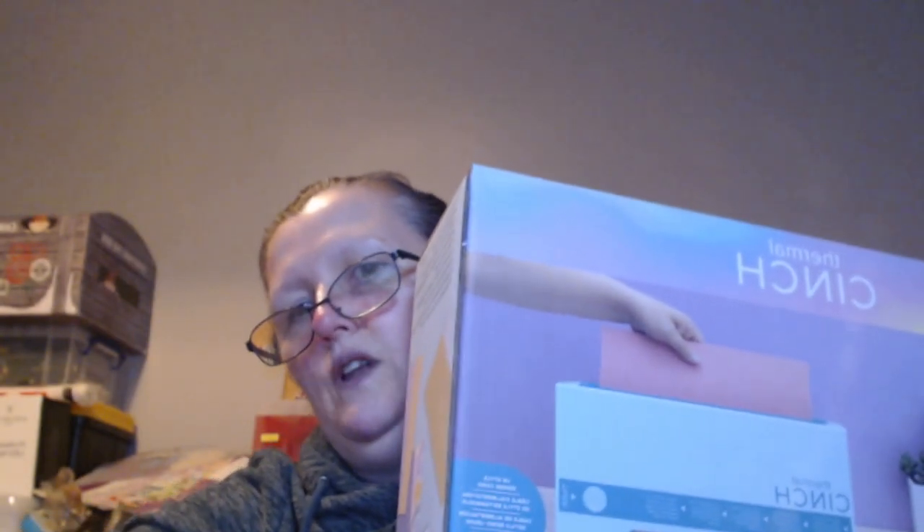Let me show you the cinch. It says it compiles cover and pages, you select binding and accessories, and then bind with the Thermal Cinch. So in the next coming few weeks I will be doing videos on all of this new stuff I've received.